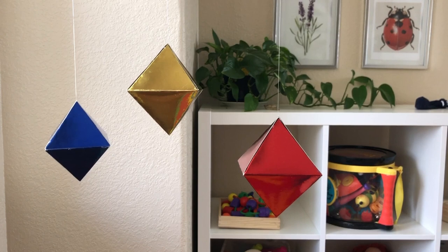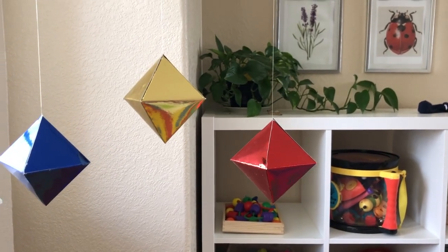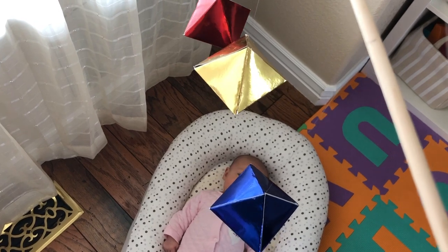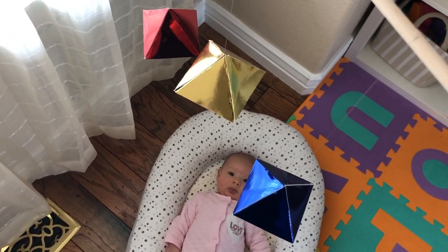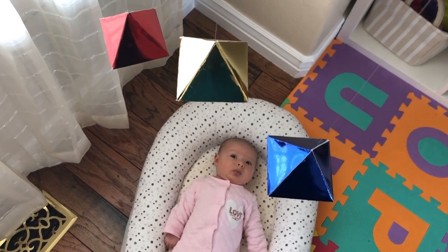The octahedrons are made from highly reflective paper that helps to emphasize the three-dimensional shapes as they shine in the light. This helps the baby's brain to begin distinguishing between 2D and 3D objects and also lays a foundation for future understanding of geometric proportions and patterns.